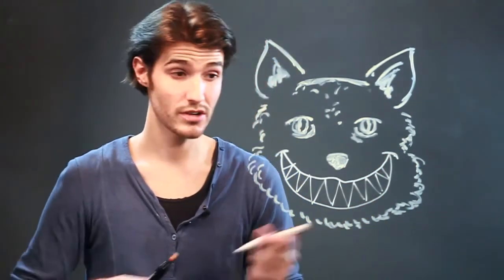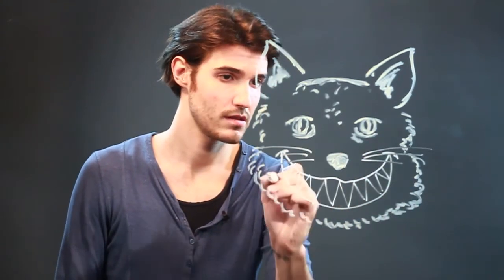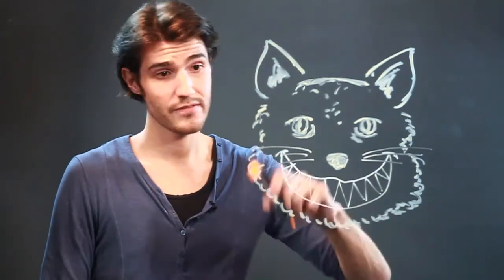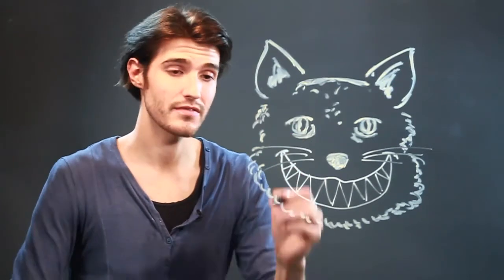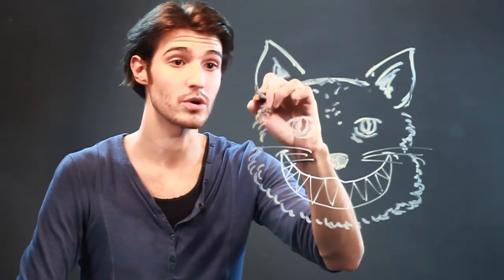And of course you can't forget the whiskers. If you want, you can always add spots or whatever colors you have to your art piece and make it as creative and yours as possible.